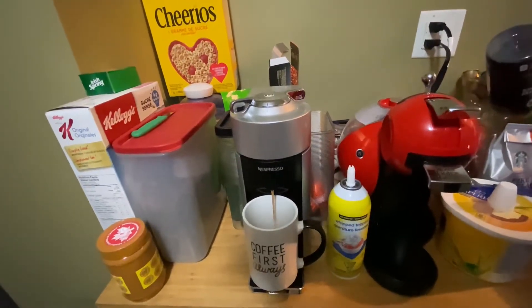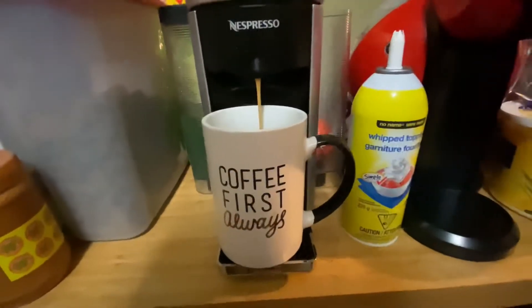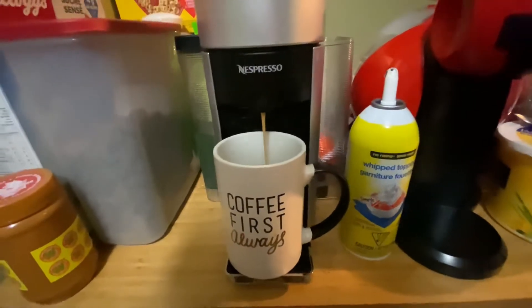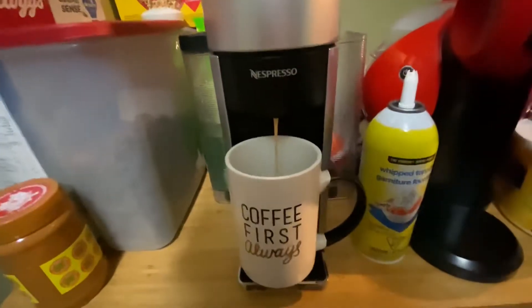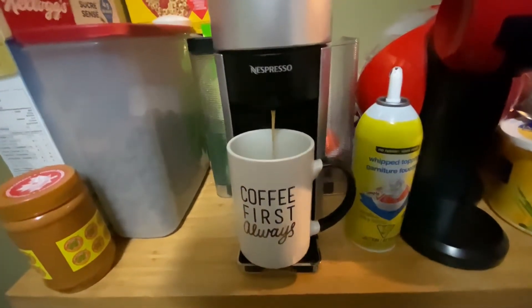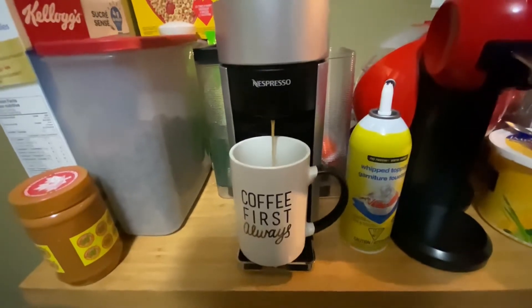If you guys weren't watching the other vlog, this is my coffee cup — coffee first always. I got it from Superstore. I want to get a couple more from Superstore so we each can have one.